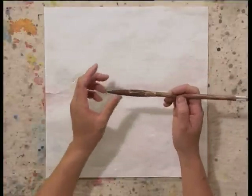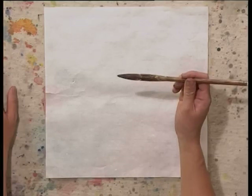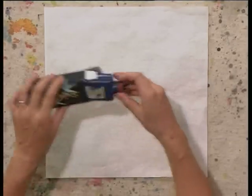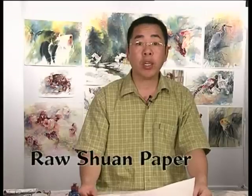The exercise we're going to do, we only need three simple materials. This is a simple Chinese brush, brown color, it's made out of wolf hair. The second material we need is the ink, bottle ink. The third material is a small piece of rough rice paper. It's also called rough shun paper.